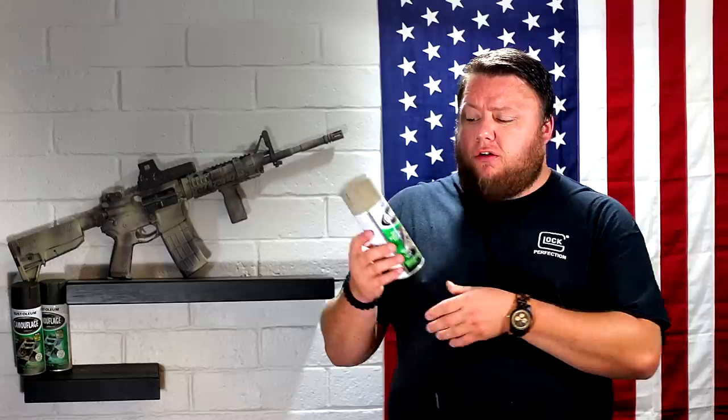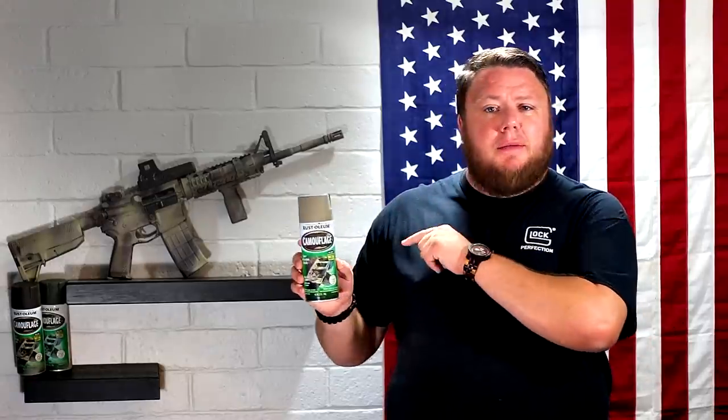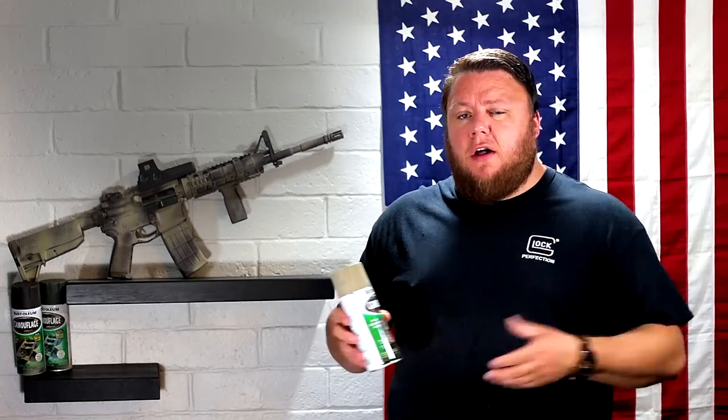So I used Rust-Oleum camouflage paint — the tan and the brown — and I did use a little bit of their olive drab green, which I'll get to at the end of the video. Camouflaging needs to work from several different distances; it doesn't really work well if it's just an up-close type pattern. If you're using blue tiger stripe because you thought it was cool on Call of Duty, go ahead and stop watching now. Camouflage is all about blending in and making sure somebody doesn't see the rifle. I'm stealing some of this information from a guy called Grantham — I'll leave a link to his YouTube channel in the description — awesome dude, awesome content. He talked about camouflage patterns being macro and micro.